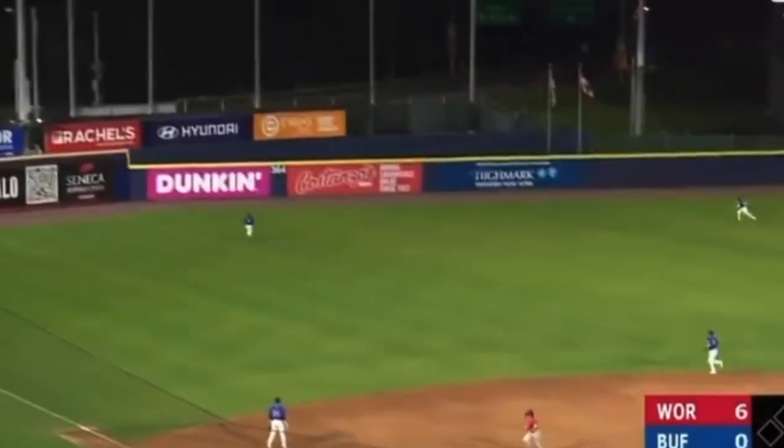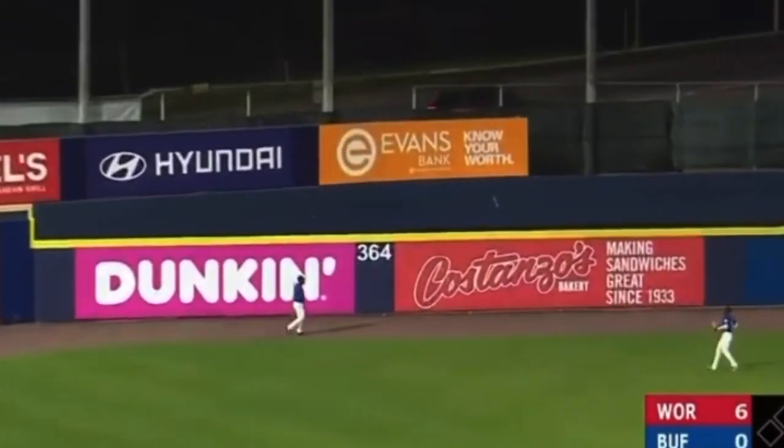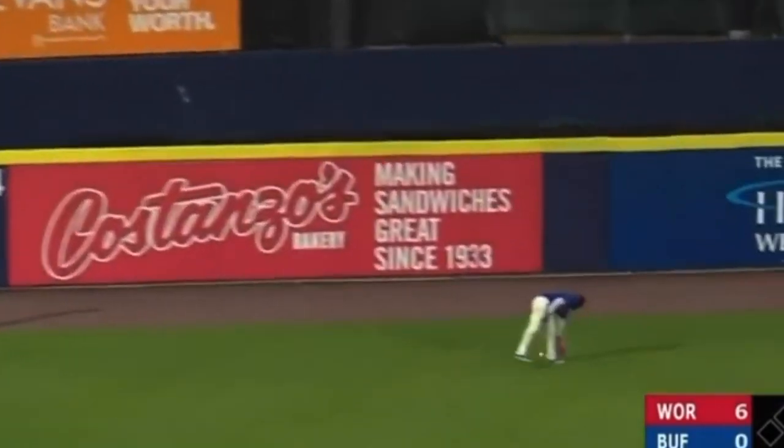Swung on, driven out toward left field. Going back is Lopez. He's at the track, and you can forget about that one. That is out of here.